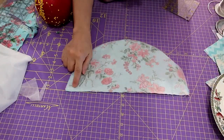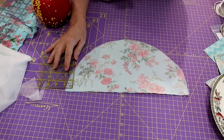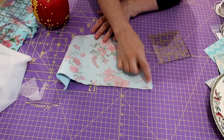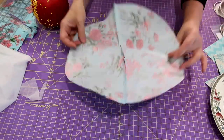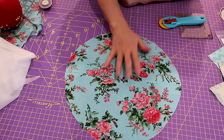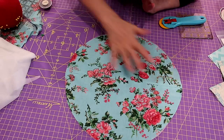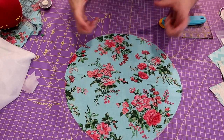I've stitched this center seam - gone down not quite an inch from the top, then left about an inch gap, then stitched the seam on both sides. Now I'm going to press this seam open. We lose the perfect circle when we press the seam open, but I find the finished product doesn't affect it at all because it's all rucked up anyway.